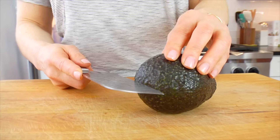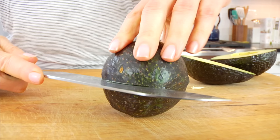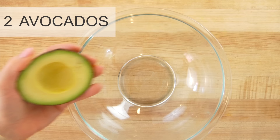Slice the avocado in half, and then gently tap your knife right into the pit to pull it out. Now, if that technique makes you a little bit nervous, you can also gently squish the sides of the avocado, and if it's nice and ripe, the pit will pop right out just like this, and then just pull it out with your fingers.